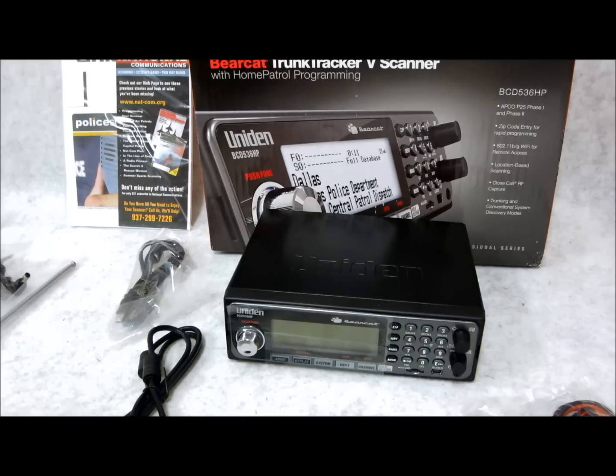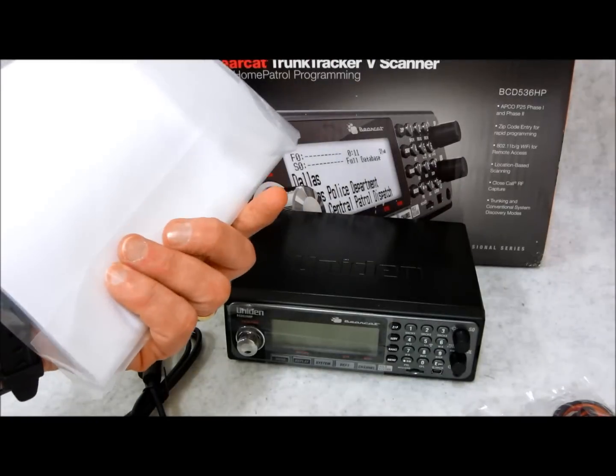A couple other points to touch on: you've got the serial GPS input for location-based scanning, using the Uniden GC-GPSK or other compatible GPS receiver. If you want the GPS, I believe it's around 80 bucks — we don't sell it, but you can get it at most places. You have USB PC connectivity because it does include the Sentinel software, which makes database and firmware updates very simple. All this stuff is located right here in this pack, which of course comes with it.